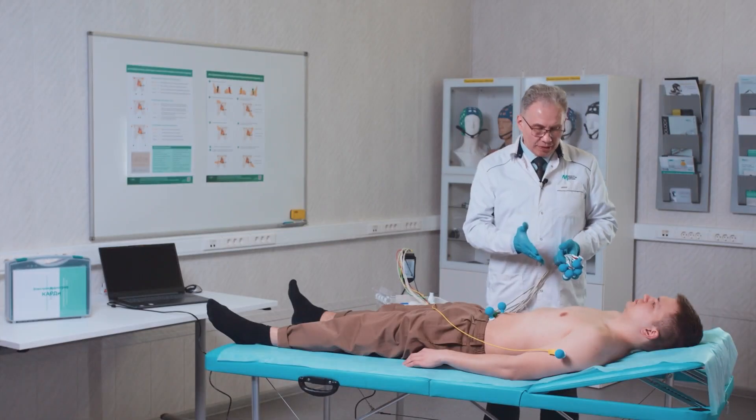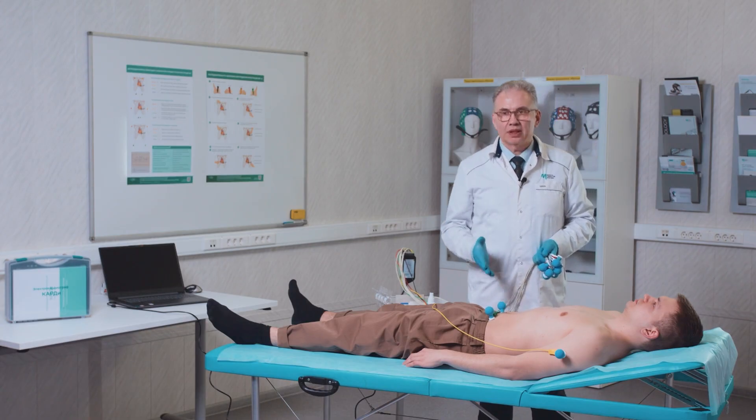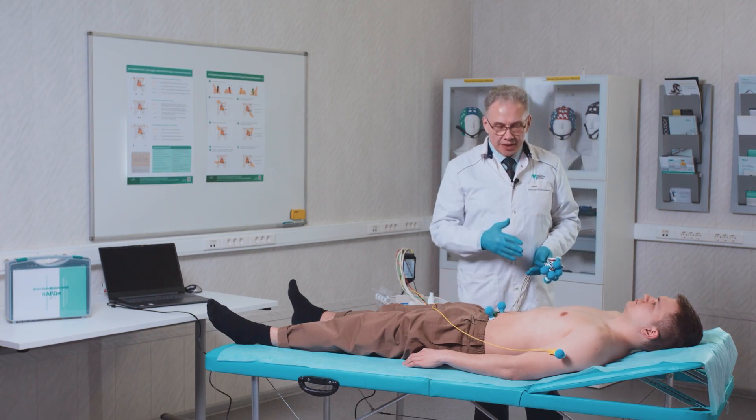The installation of chest electrodes is no different from traditional ECG recording. As we can see, all three demonstrated dislocation options differ somewhat in the placement of electrodes on the limbs and the torso, and they differ only in terms of which is more convenient to use in a particular clinical situation, depending on how the respective medical organization is accustomed to working. To be continued.